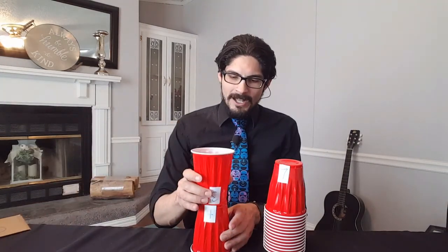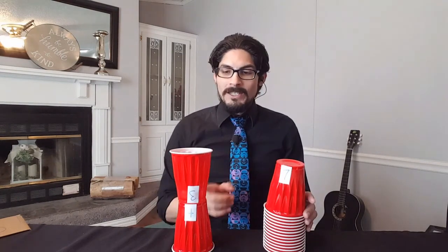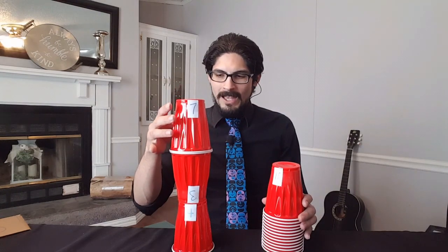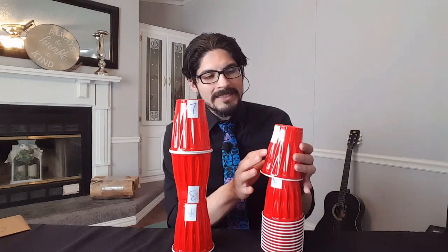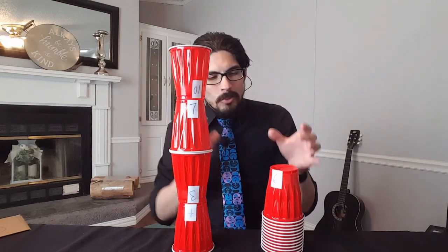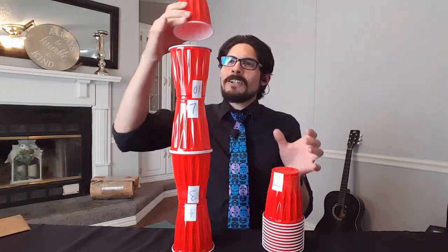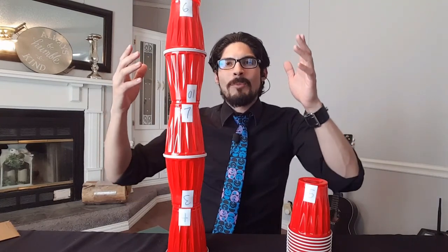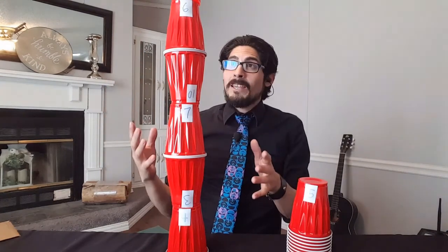Let's see how high we can go! Four plus three is seven, and seven plus seven is fourteen, so I'm going to stack that cup. Then fourteen plus ten is twenty-four, so I'm stacking that one. Then twenty-four plus six is thirty — and you keep going until you can't anymore or the tower falls.